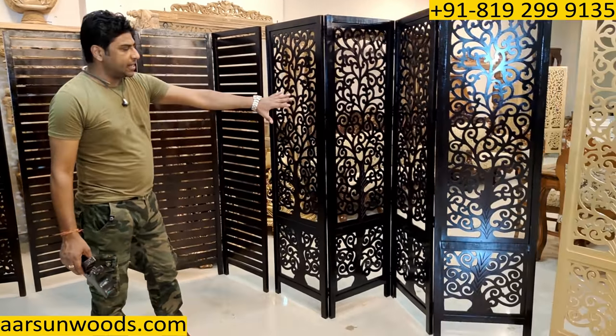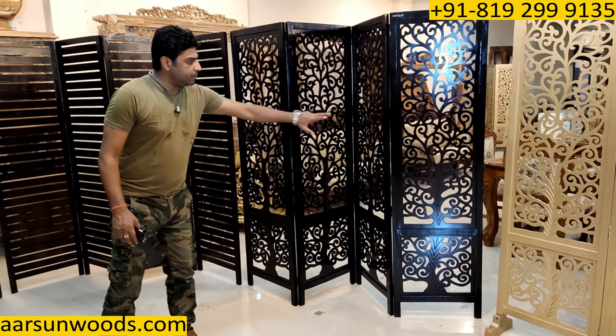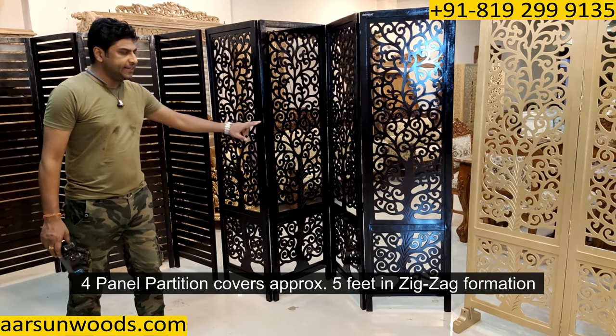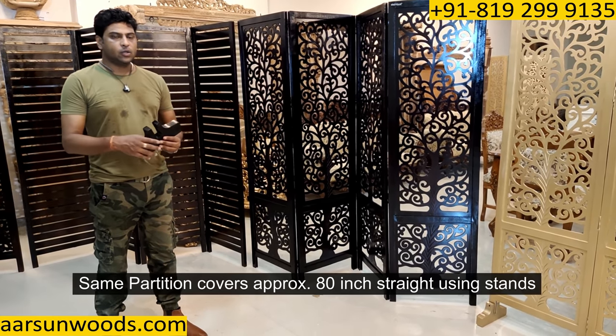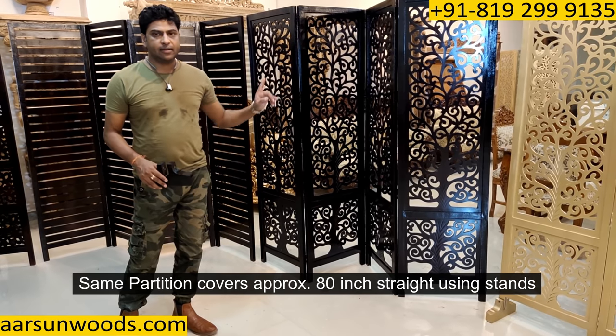This is a standard zigzag formation. A four-panel partition covers approximately five feet area in zigzag formation. If we put legs with it, we can cover up to 80 inches area with four panels. Any number of panels — one, two, three, four, five, six, whatever you want — we can provide that, no issues.